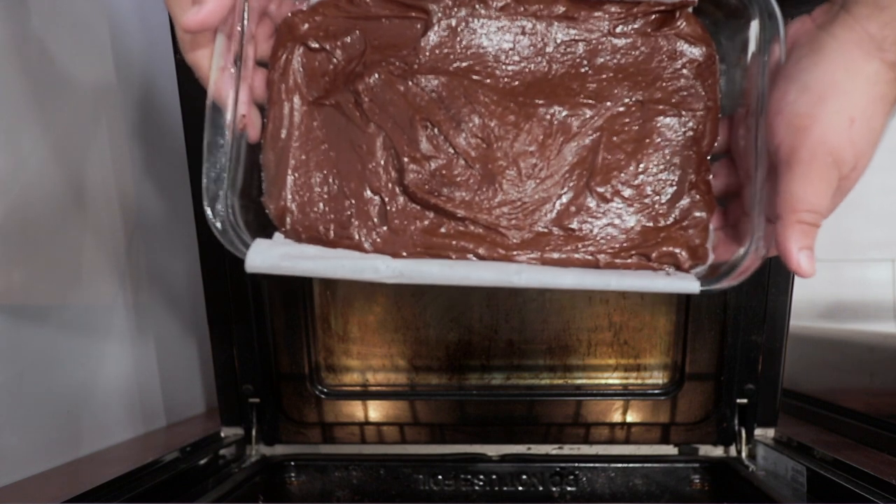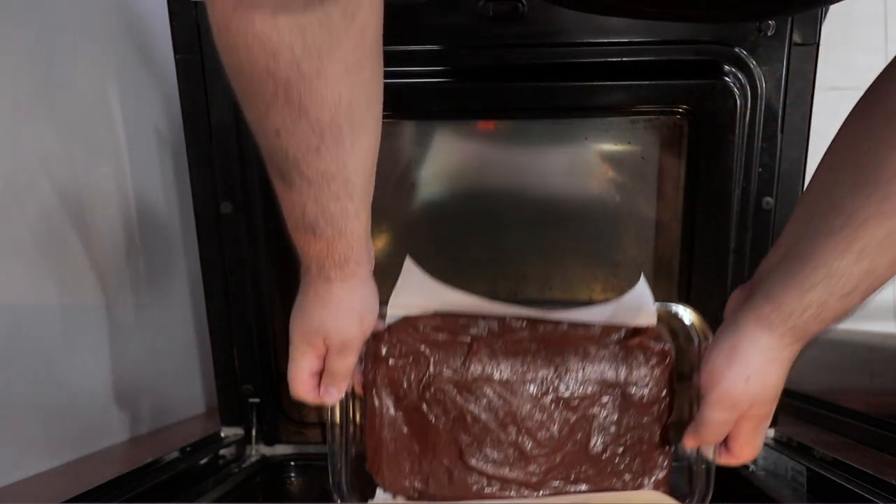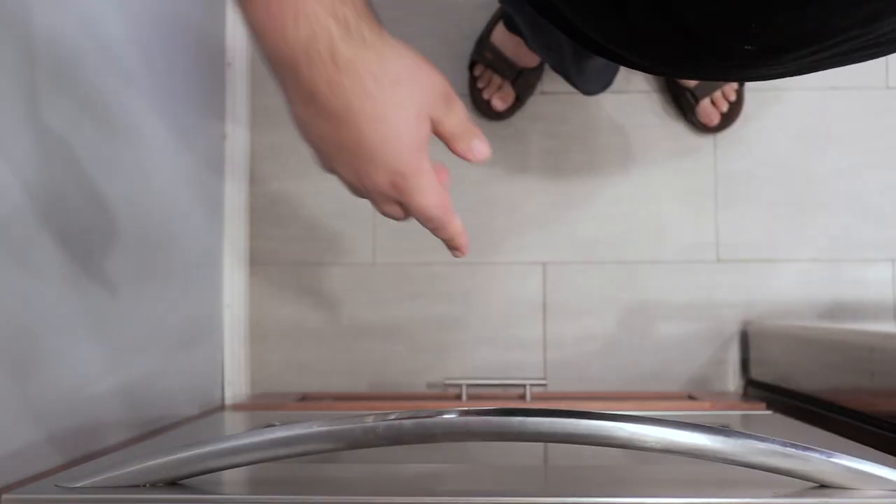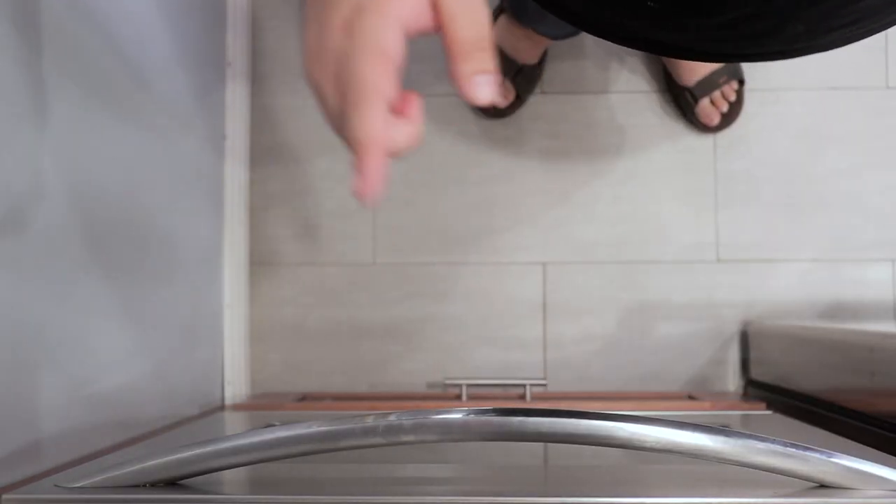Stick our proto-brownie into the middle of the oven and let it cook for 35 to 45 minutes.